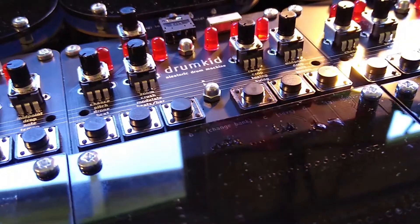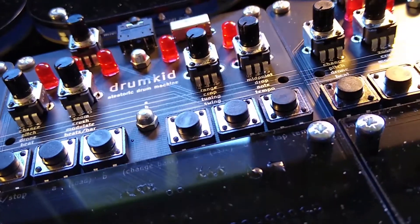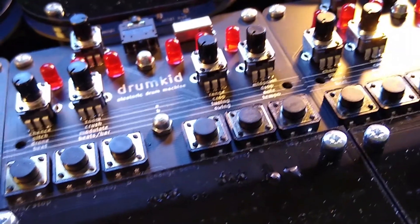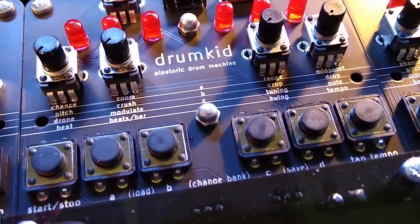This is Drumkid, the aleatoric drum machine that I've been working on for the past two years, and which is now available to buy. In this video I'm going to take you through the basics of how to use Drumkid, and give a demonstration of its features.